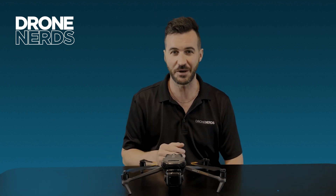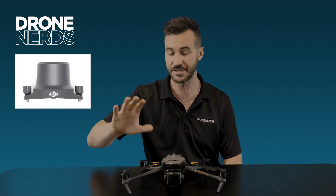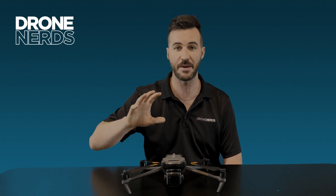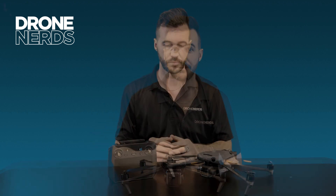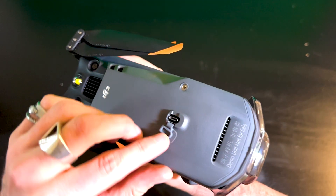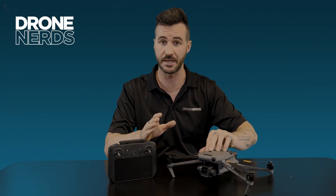Another accessory is the RTK module, which will be able to tap into RTK data as well as DJI's RTK base stations. Also new to the Mavic 3 Enterprise, the attachment port on top is actually USB-C instead of micro USB.